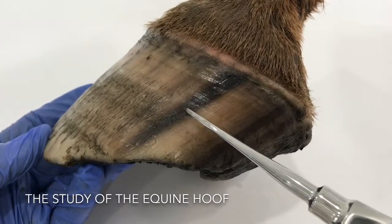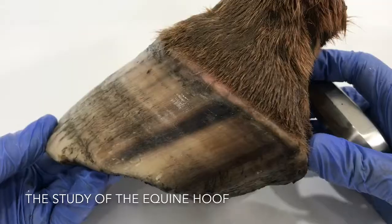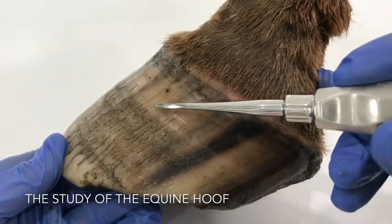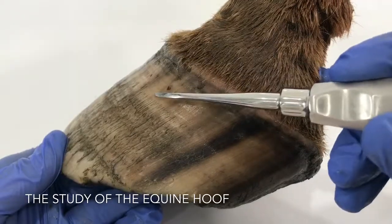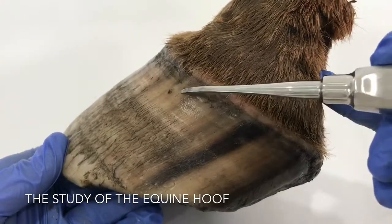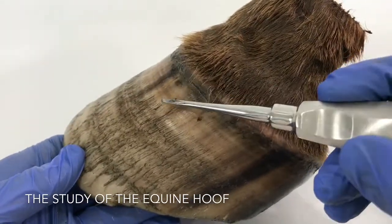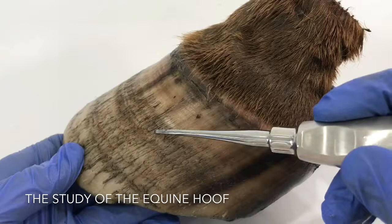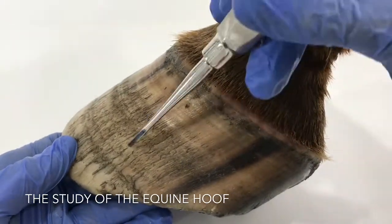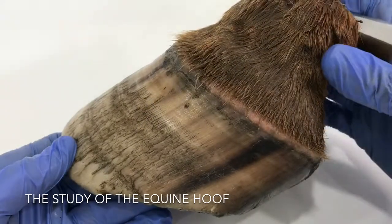We don't know why it's good growth here and poor there. It could be a mineral change or a change in diet — better pasture. This hoof was culled in the winter, so it could be that it received extra feed during the winter months, which shows better quality hoof at this point compared to this point. But you can see quite clearly the quality difference between the two parts of the hoof is quite profound.